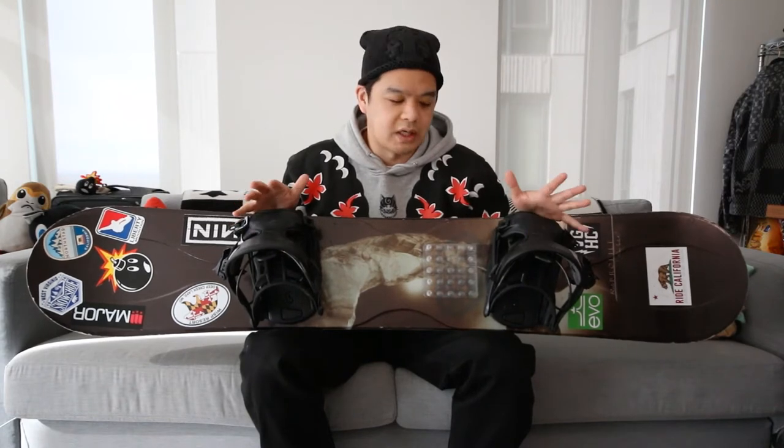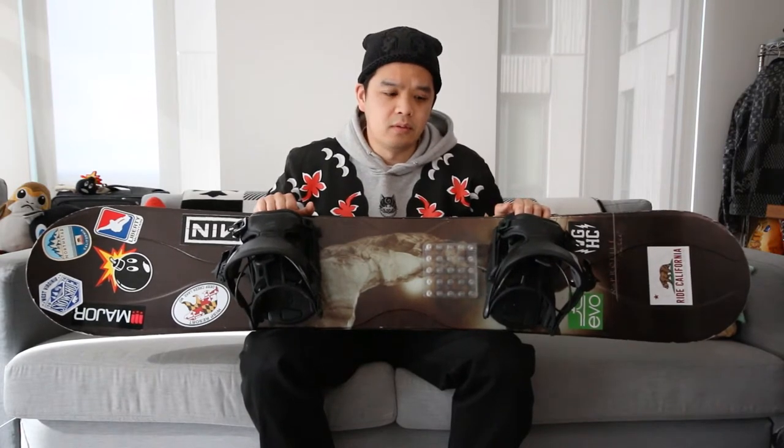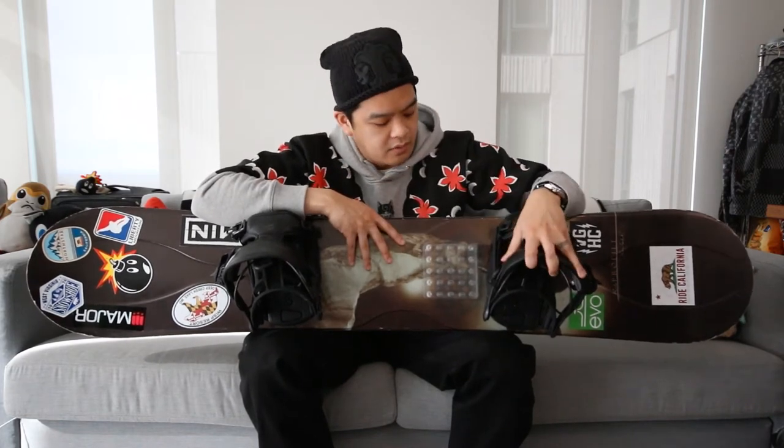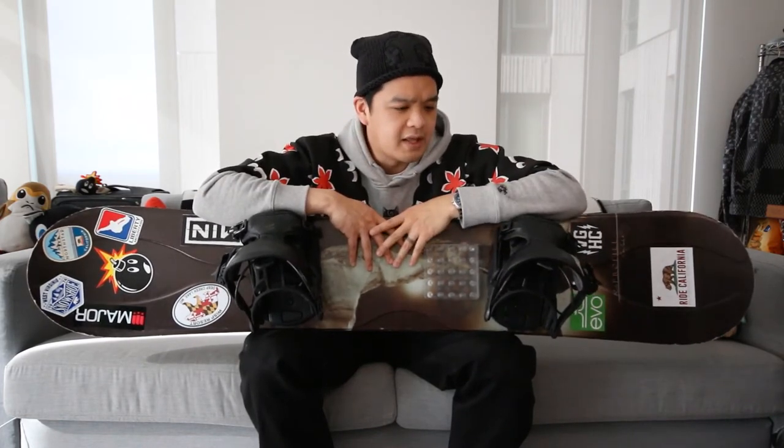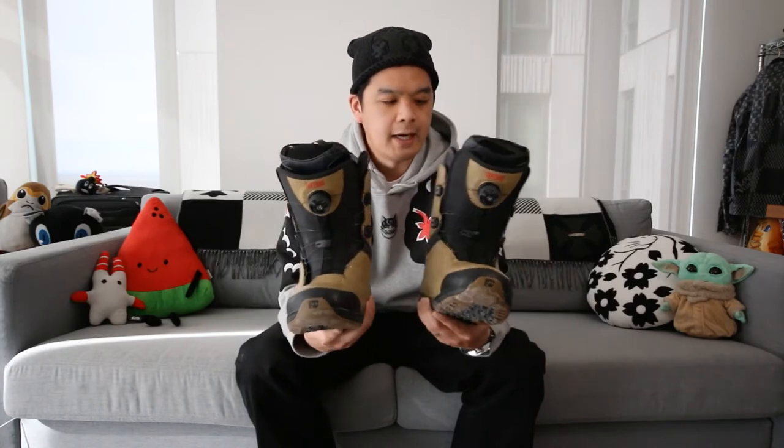That slightly defeats the purpose of the Flow bindings, but it's still a little bit easier than standard bindings. That said, if I'm going to get new bindings, I'll probably go with a standard strap-in strap-out style binding, probably something from a company like Union.